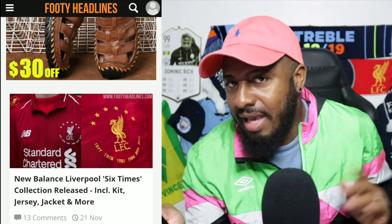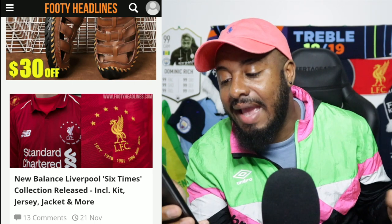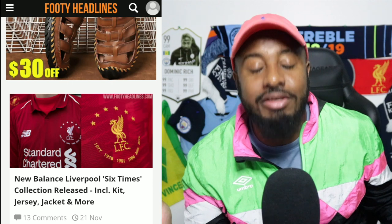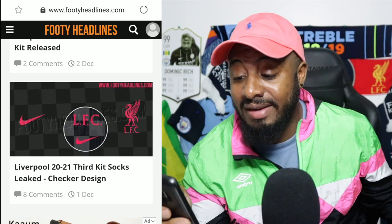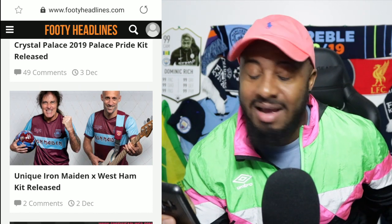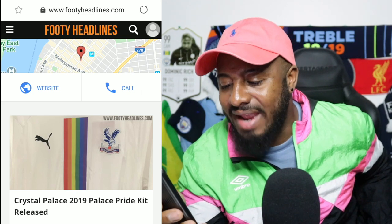Here we have the New Balance Liverpool six-times collection released including kit, jacket, and more — from November 2019. You guys are just showing off, that's all I have to say about that. Liverpool 2021 third kit socks leaked — I really don't care about the socks, moving on. There's also a unique Iron Maiden and West Ham kit released, and a Crystal Palace 2019 Pride kit with the rainbow.